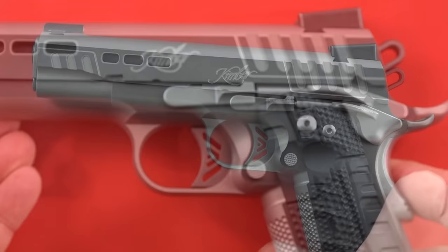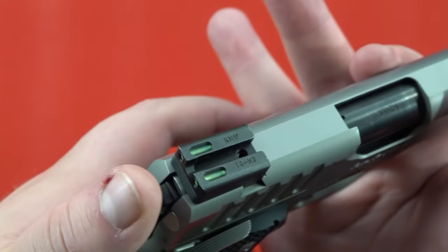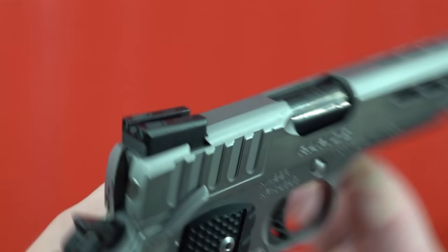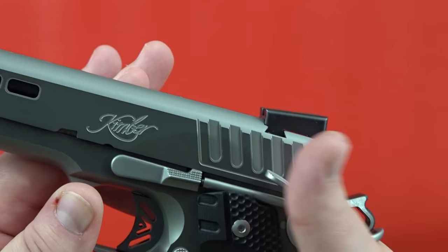Let's talk about the safety on this 1911. It does have an ambi safety with nice-sized paddles on both sides. Cocking the pistol to activate the safety — it's nice, tight, and positive. There's no question whether or not you're activating that safety on this 1911. Very nice, high quality.